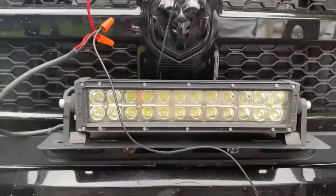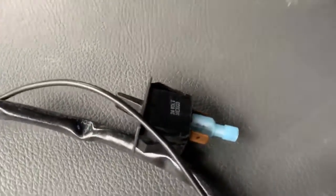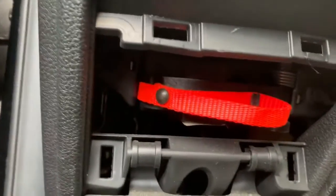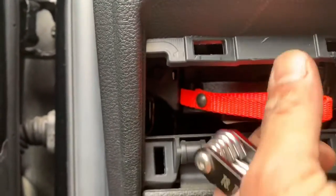I'm installing an LED light bar on my swing bar, and while taking down this panel to install the switch, I noticed this bright orange string here. I am very tempted to pull it.